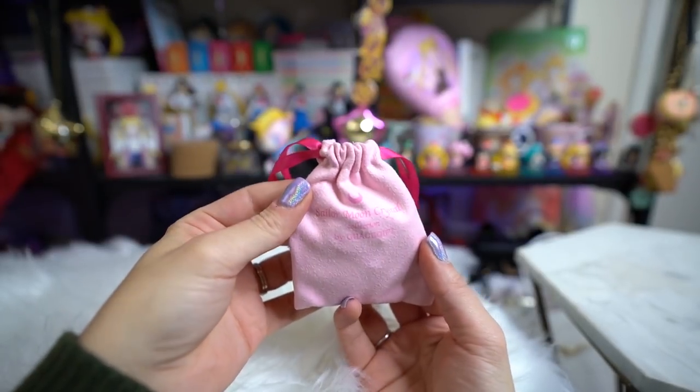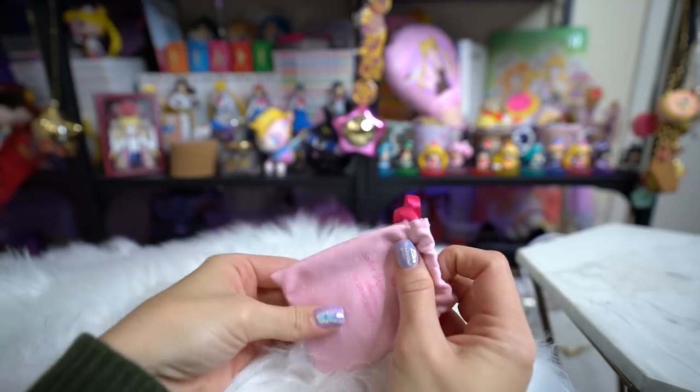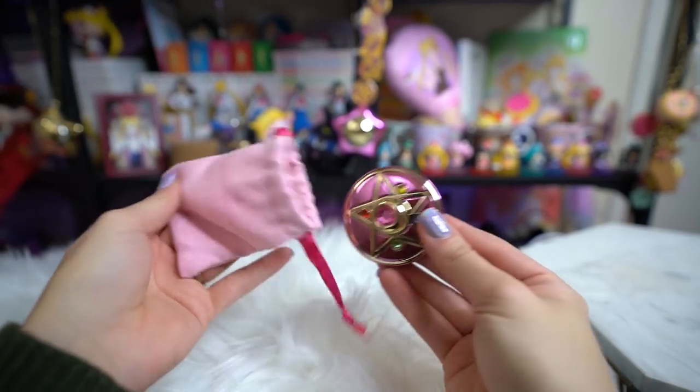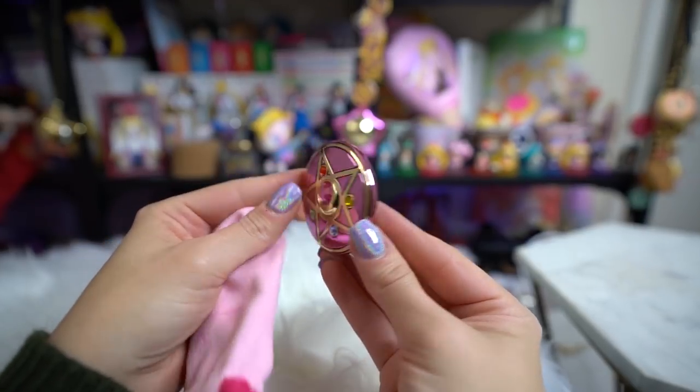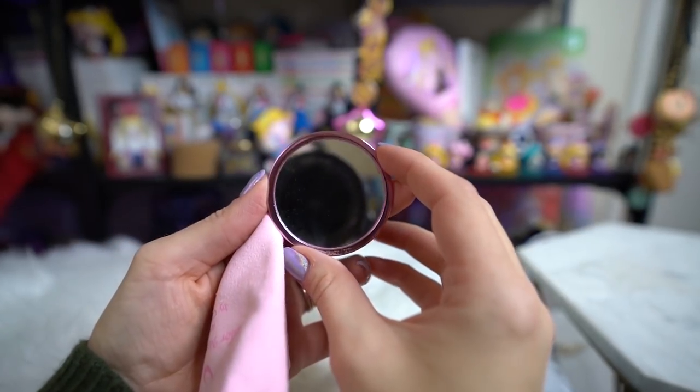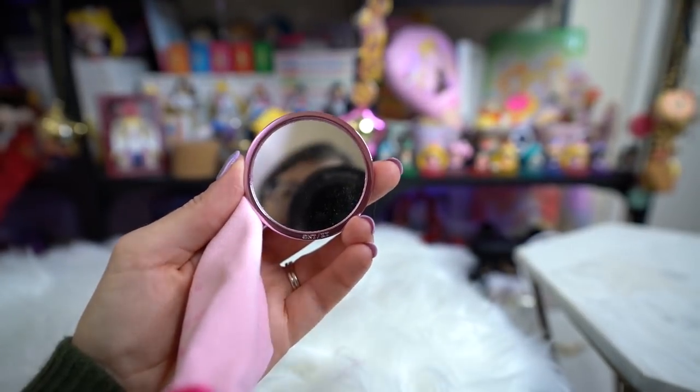This first item comes in a super cute little bag. You have seen it before so I'm not going to cover it in too much detail, but it's a simple little compact mirror. On one side you have the compact and on the other side you have the mirror. These are really cute — nice and heavy and durable, definitely a plus.